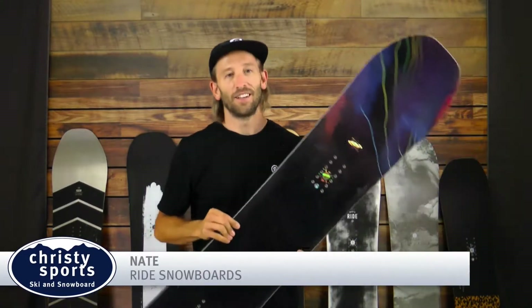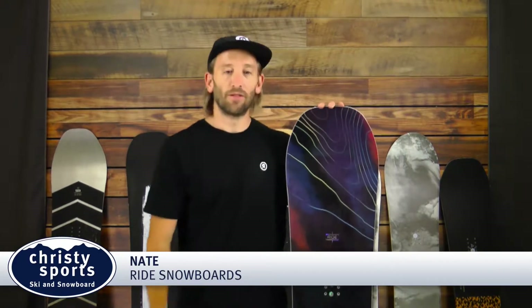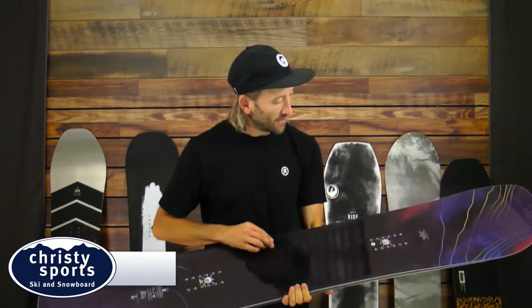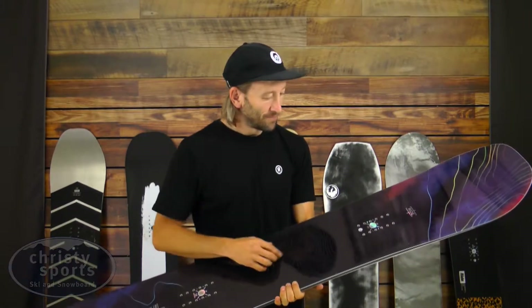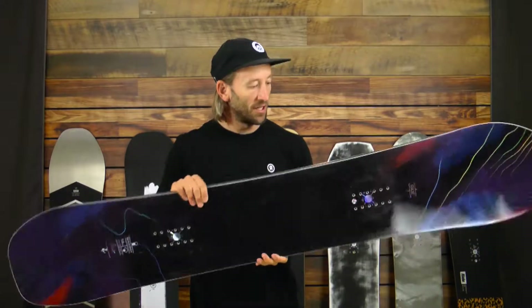Hi, I'm Nate and this is the Berserker for this year. This board has really been popular for us the last couple seasons. Really cool graphic this year. Jake is always chasing storms, so it kind of has a storm chaser top sheet and base.